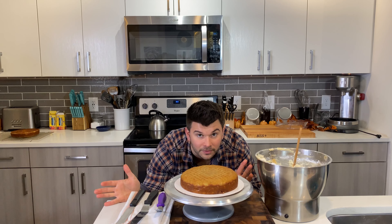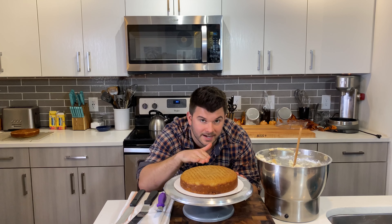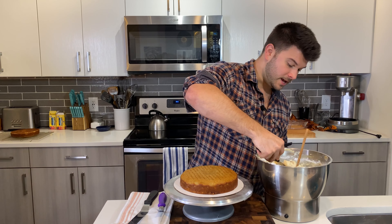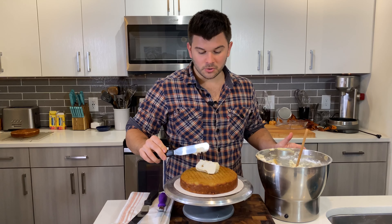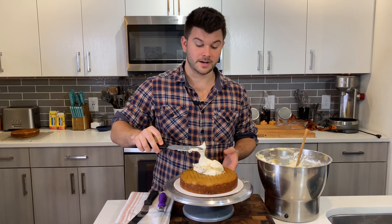Take your first layer — the cakes have to be completely cooled. You cannot frost cakes that are warm at all because the frosting will melt. I always put the flat side down because it helps grip the cake to the board.